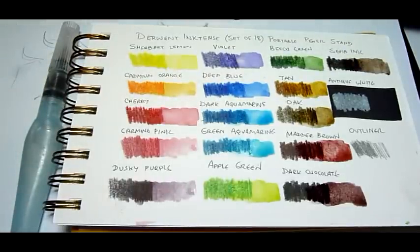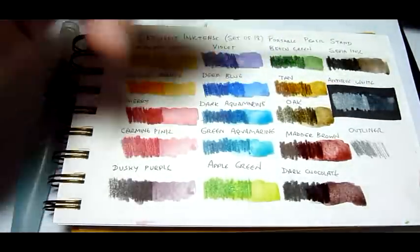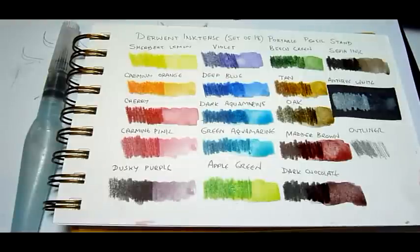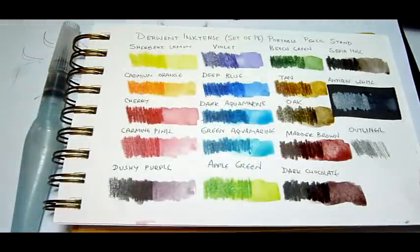Then we have dark chocolate, and last is sepia ink — a nice warm color. Let's see how the antique white does against the black background: very faint, but I seldom use the white anyway. And just to show you how the outliner is waterproof — you can see that it won't budge with a wet brush.